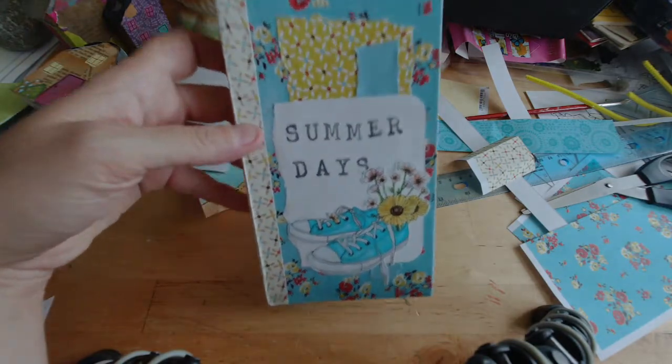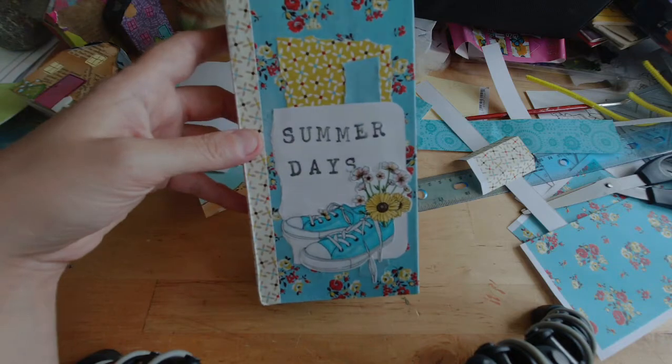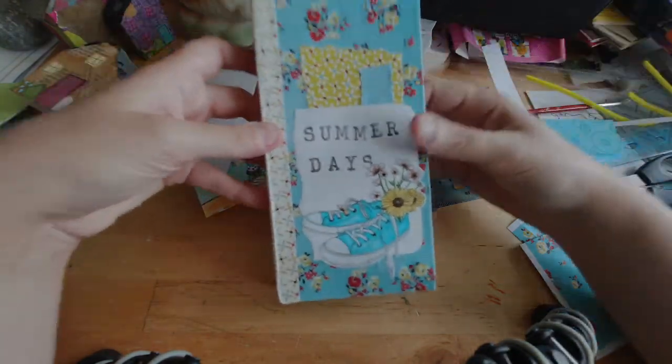You can still see my tripod. I'm on the hunt and kind of shopping for a better tabletop tripod. In the meantime, I'm just using what I have and shopping around. But let's look at the album.